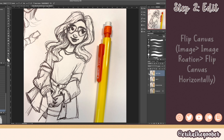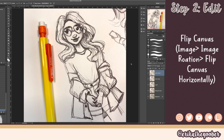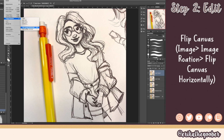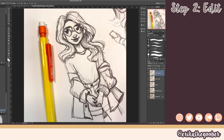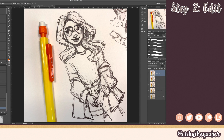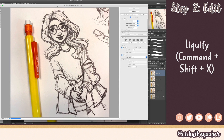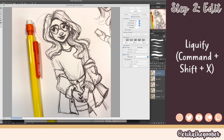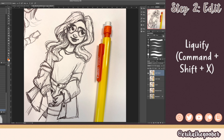Now we want to flip our canvas so we can make any adjustments we need. You go to Image > Image Rotation > Flip Canvas Horizontally. I can see her eye is kind of drifting off to the side, which is a little problematic. I'm going to liquefy this — Shift Command X — which brings up the liquify window. You have your brush and you can pull the eye down a little bit. We changed it a lot so I'll flip it back, and that looks a lot better.